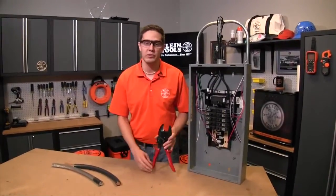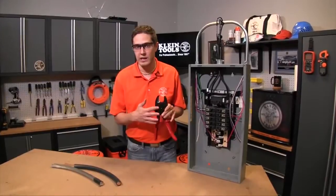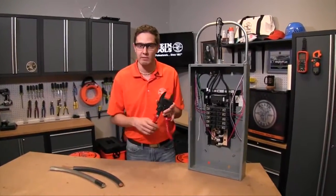Hi, Ben Boehner here with Klein Tools showing you another how-to video. Today we're going to be talking about the open jaw cable cutter, the 63711.